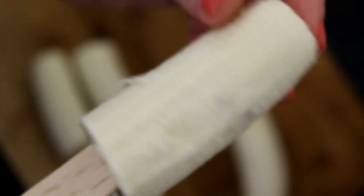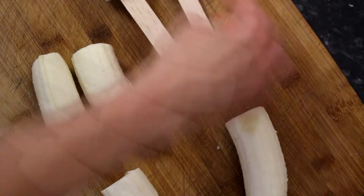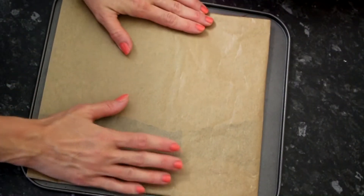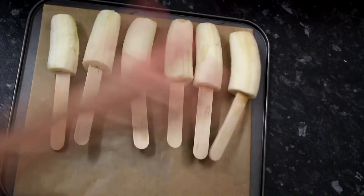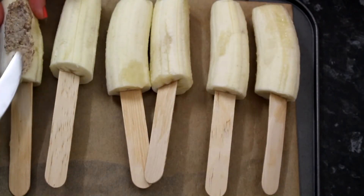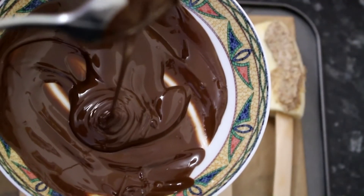Next you want to put the wooden spatula or wooden stick inside each half of the banana. Now you want to put some baking paper on a flat surface — basically something flat that you can put in the freezer.